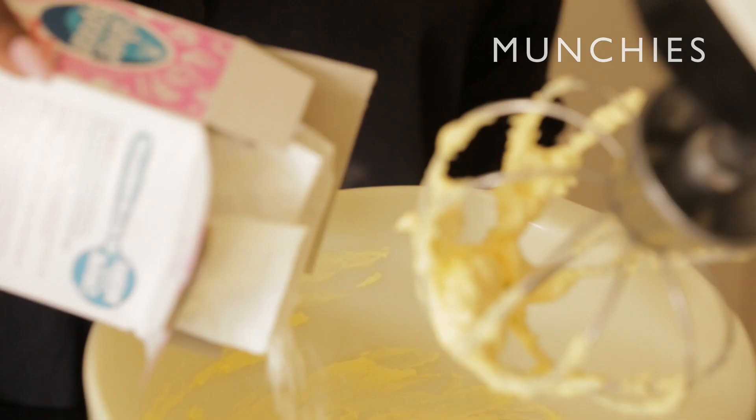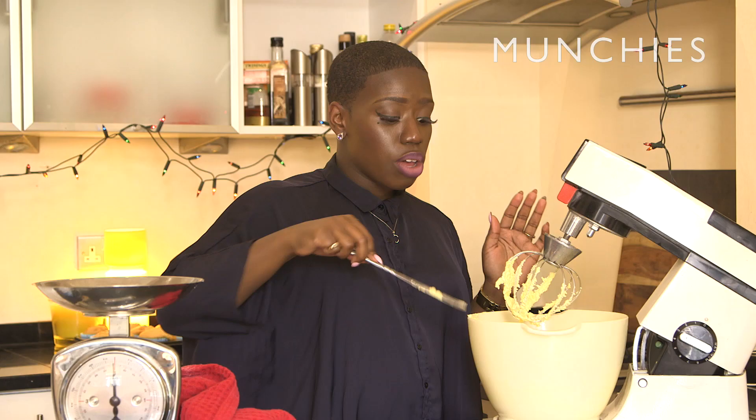Now we're gonna get on with the messier part of this production, which is making your buttercream. One part butter to two parts icing sugar. Do you know what? I will go as far as to say this part you can buy ready-made at the supermarket — you do not have to go through all of this.